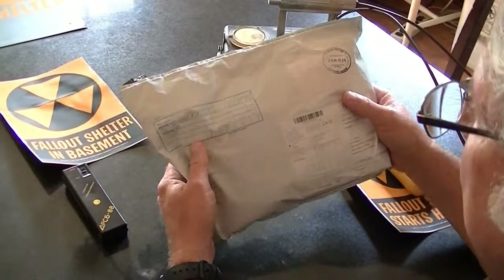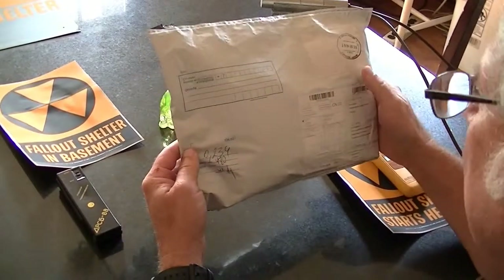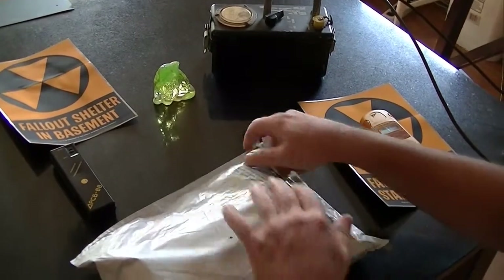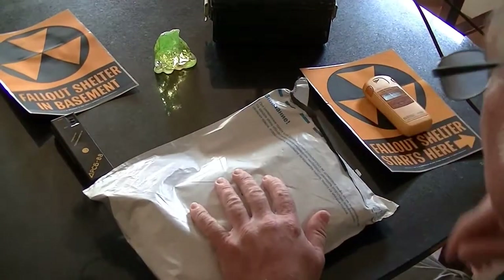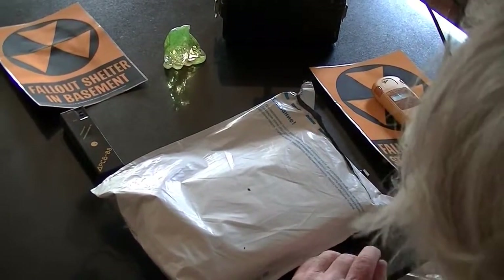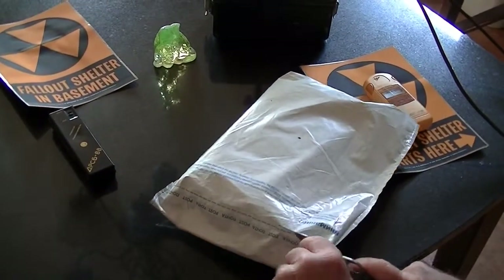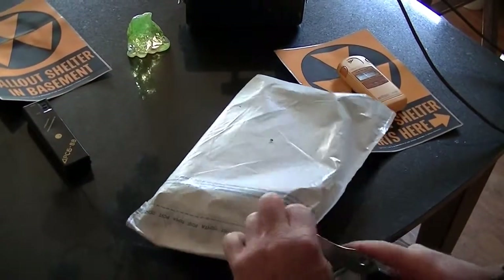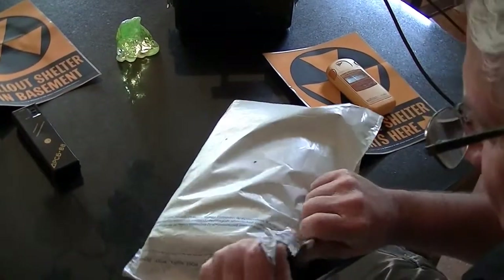What I have got here is a new model of a different portable radiation detector, and this is the real unboxing video. We just got this package in and let's get into the unboxing, and once we get the package out of the box, assuming everything is correct, I'll explain to you why I selected this one and why we purchased this one and how it's different than some of the other ones you already see on the table.